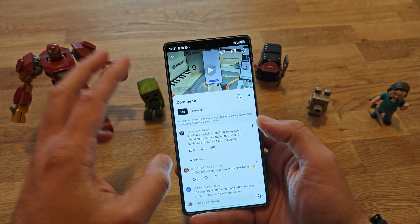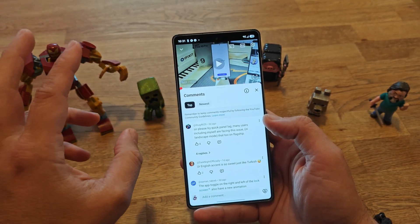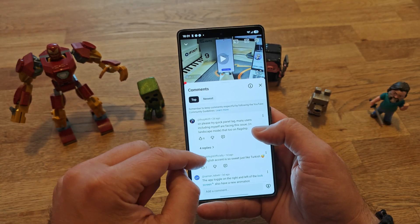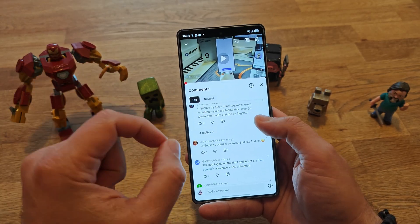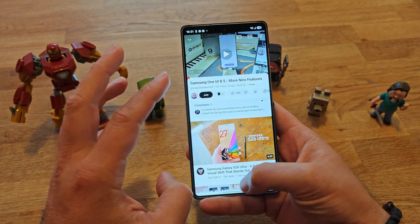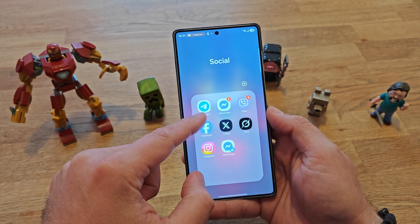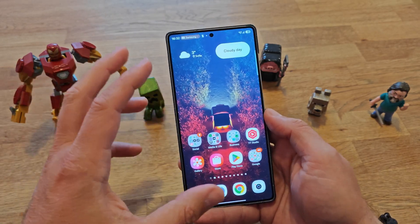Welcome back to another One UI 8.5 follow-up video. There are a lot of questions and I'm going to try to answer some of them. Some people want to check the quick panel lock because many users are facing the same issue in landscape mode, which I'm going to check. There are also questions about what happens when you turn on dark mode and whether icon colors change.